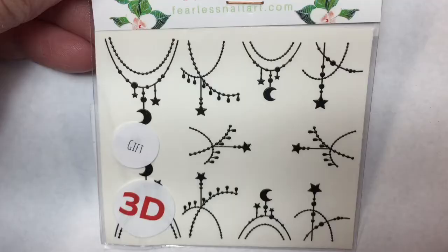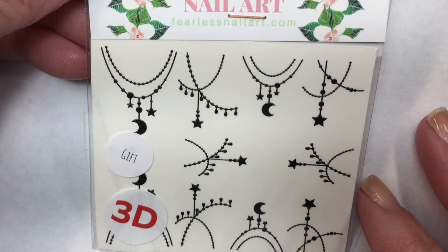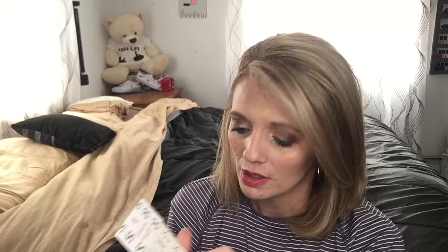The second item is 3D water decals — these are really pretty. It's like a beaded stars and moon design. These are so beautiful. It does say on here that this is a gift, which is kind of cool. Now, my nails are fairly short at the moment, so I think these would be beautiful for longer nails — just having the beads hang off your nails. I'd be really interested to see how these would work on shorter nails too.